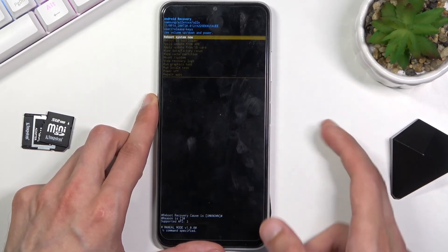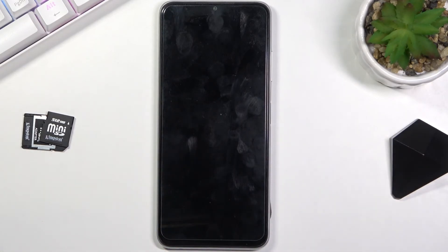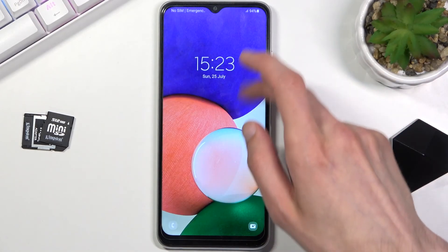As I mentioned, whatever you select you then confirm with the power key. Because I want to leave this mode, I'll stick with the reboot system now option. Let's give it a moment and it should boot up into Android. And there we go.